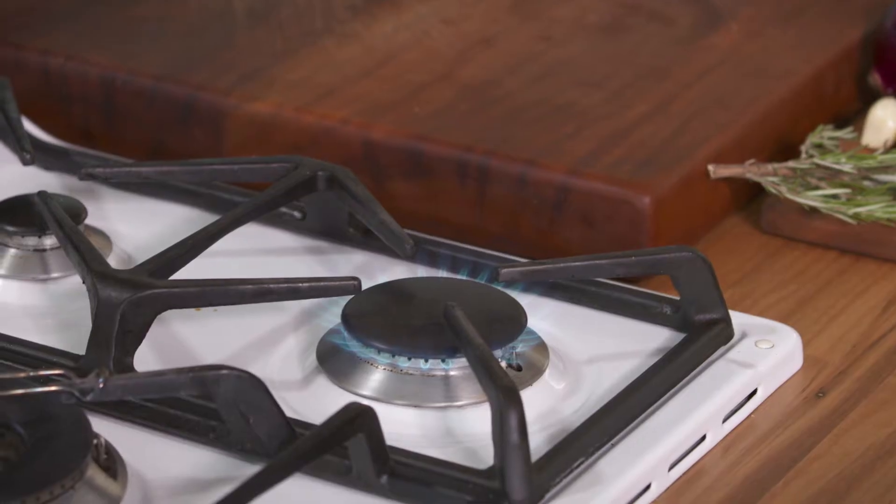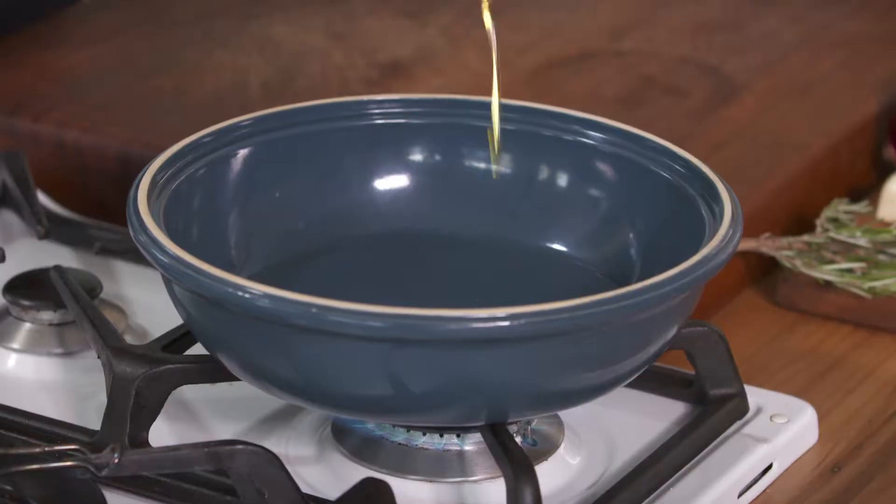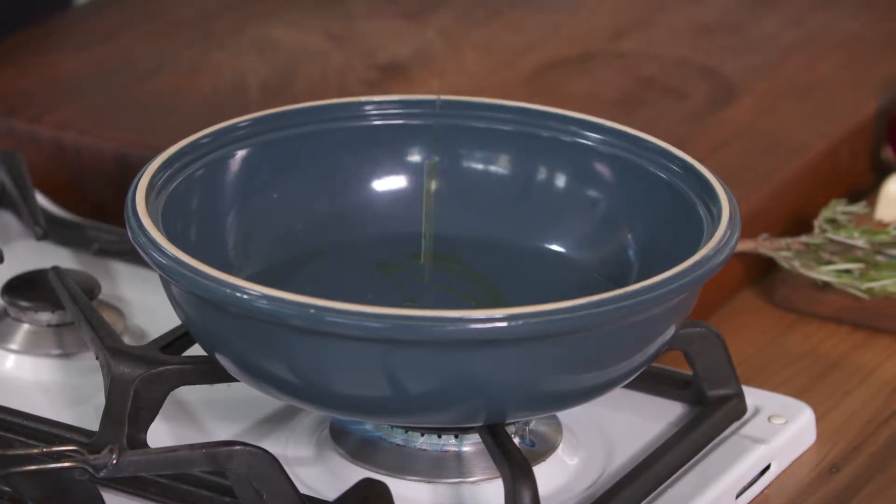Breakfast is the most important meal of the day in my opinion, and I'm going to show you how to do the perfect baked eggs. It's all about starting on the base — pan on the heat, oven proof, starting over high because we're going to get this rolling.